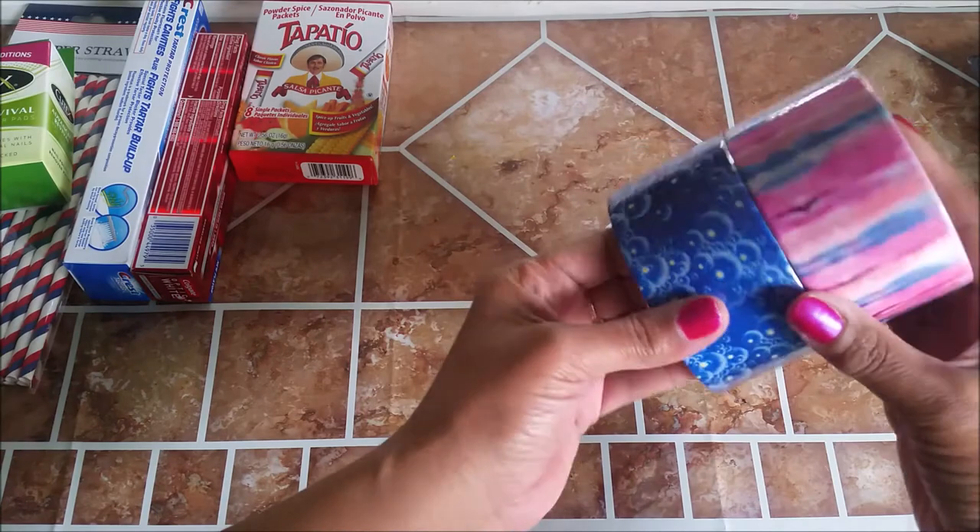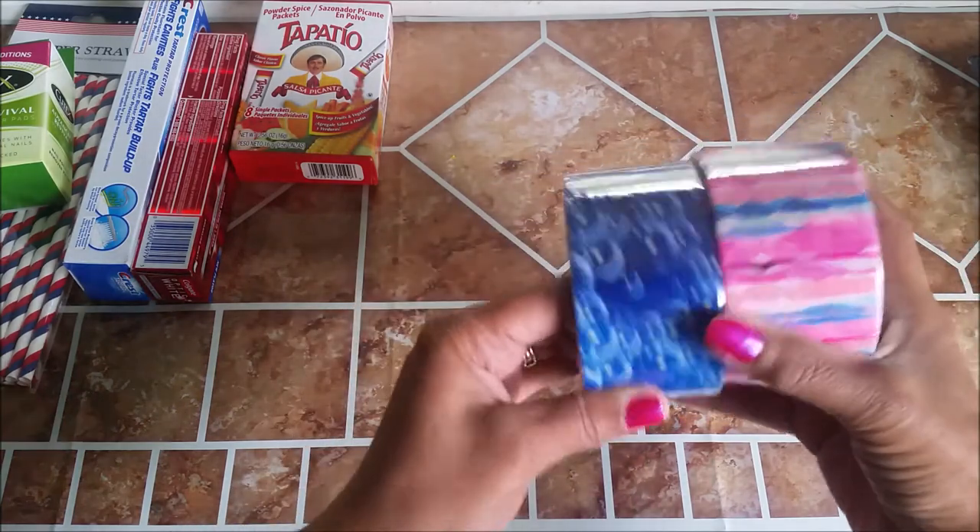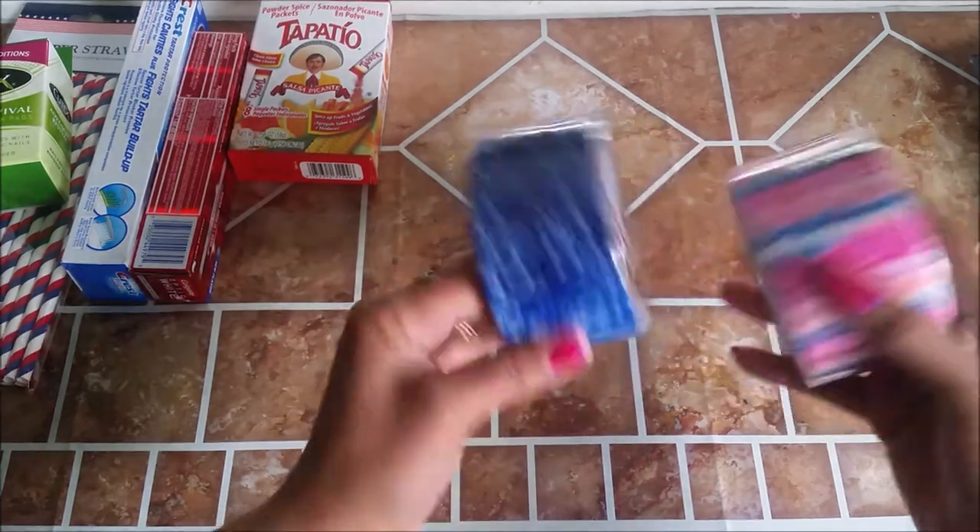I picked up some duct tape because I'm running out and I just like to reinforce my packages. So I got these two patterns.